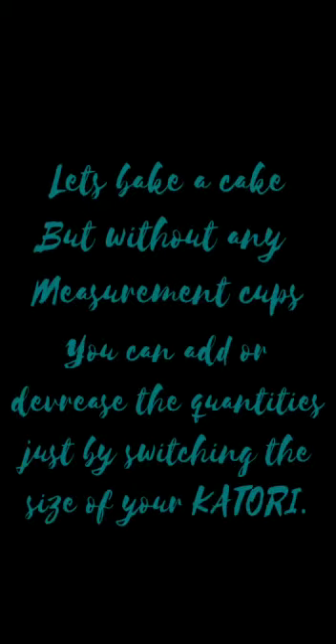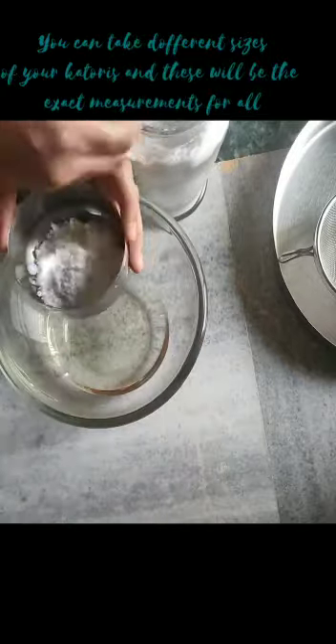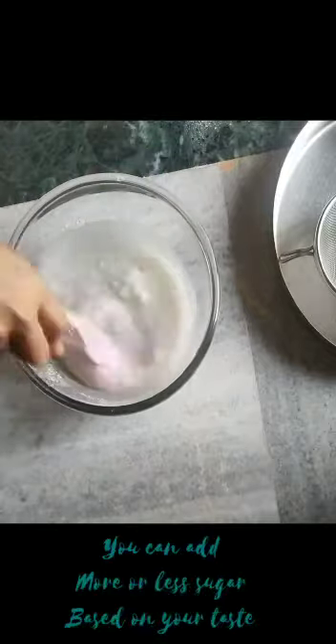Let's bake a cake. My parents like to use this method. We like to take a kattori and use it as a guide. 3-4 kattori will be vegetable oil and 1 and a half kattori will be powdered sugar.